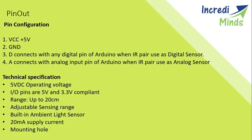We will look at the technical specifications. The thing which has to be focused on is its range — its range is limited to 20cm. The input and output pins work at 5V and are 3.3V compliant. It has an adjustable sensing range.